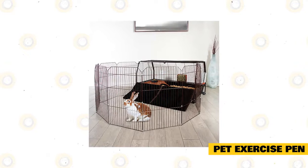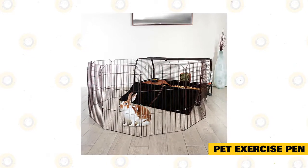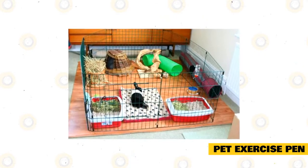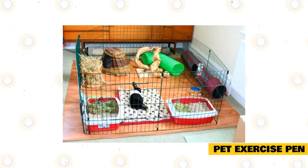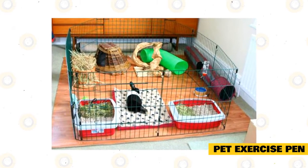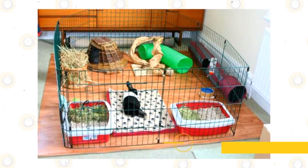Wash the rabbit supplies. Now that the enclosure is clean, you want to wash their supplies as well. Clean out any food and water dishes and take the time to clean out the litter box thoroughly. Empty it into the garbage and spray the litter box with a pet-safe all-purpose cleaner. Then place everything back in the enclosure the way your rabbit likes it.